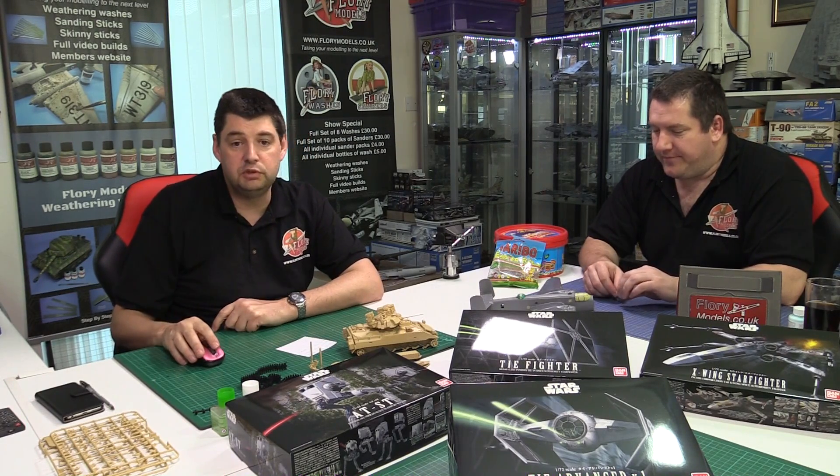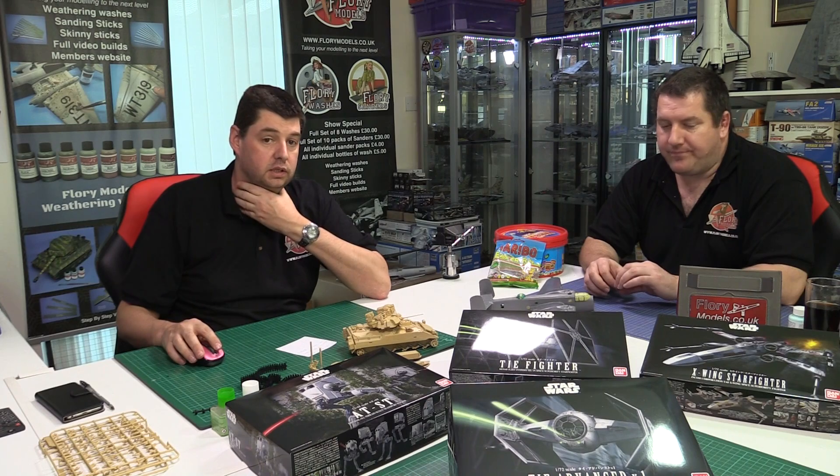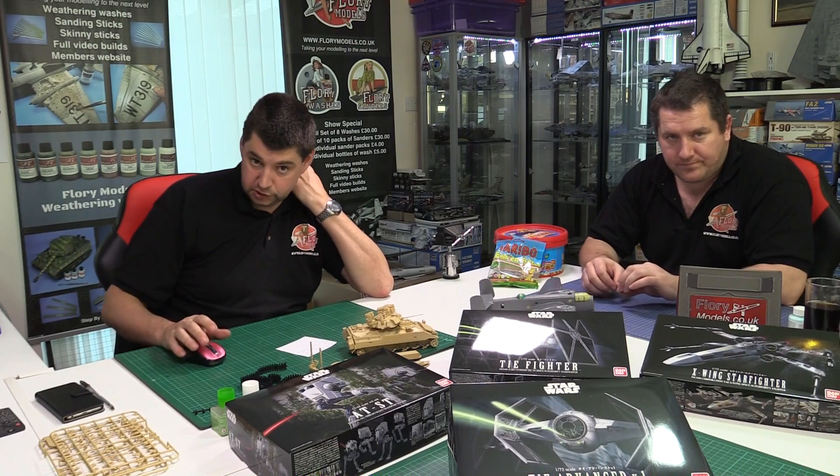Steve built the big brother — the HK B-17 in 1/32 scale — a huge and beautiful kit that was displayed at Telford a couple of years ago. It's a fantastic kit with amazing color scheme options. One tip: don't spend a lot of money on aftermarket interior detail because you can't really see it. The glass nose variant is reportedly going out of production, so snap one up if you can find it.